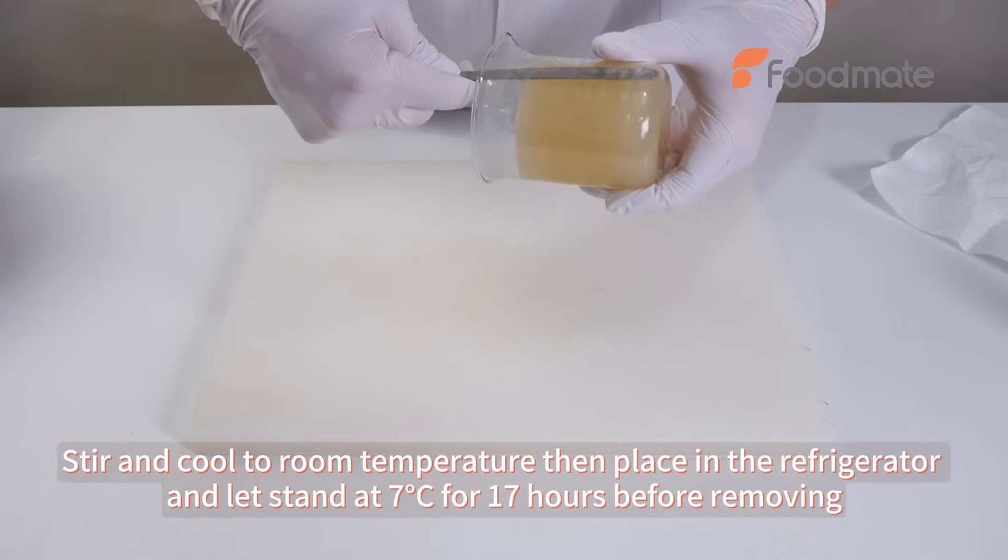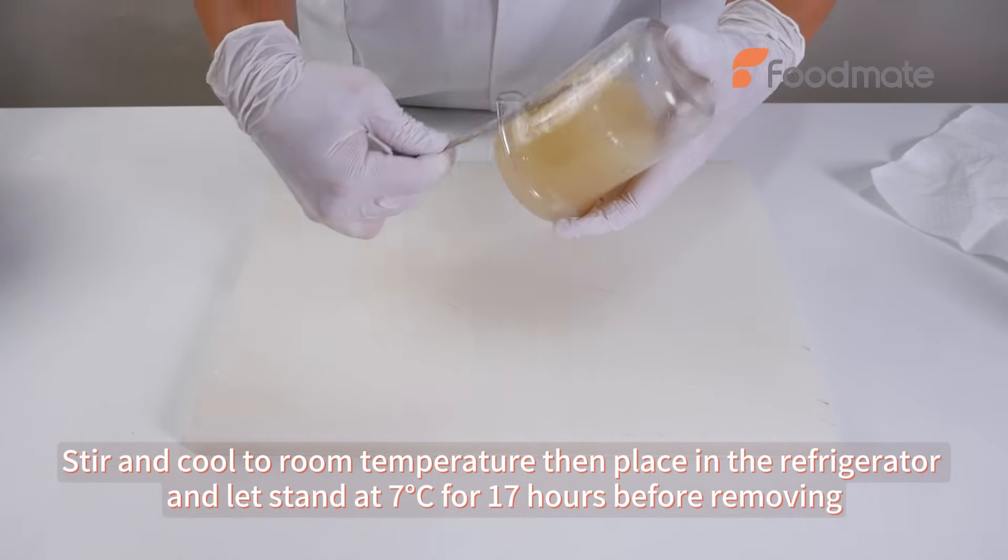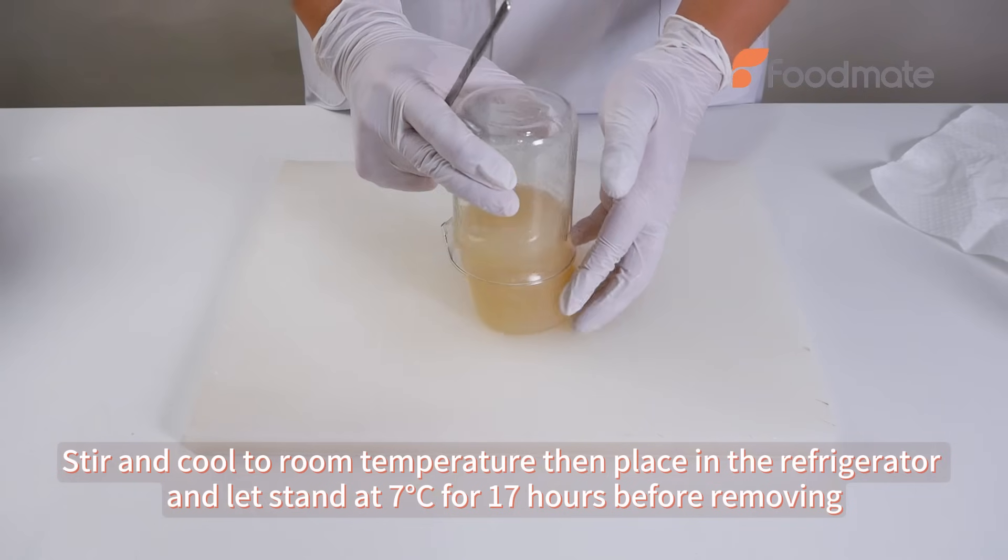Stir and cool to room temperature, then place in the refrigerator and let stand at 7 degrees Celsius for 17 hours before removing.